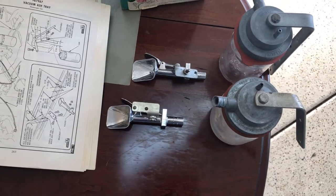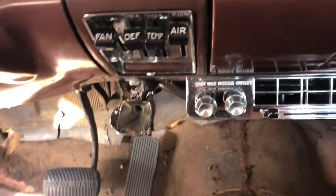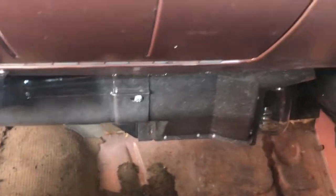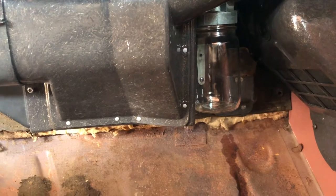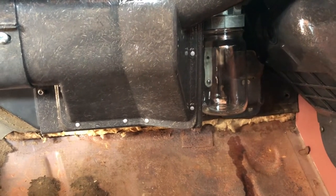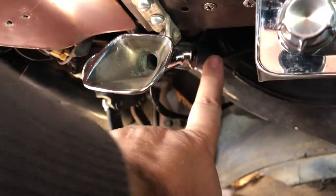Now I'm going to show you the Vacuum Ashtray installed on our 58 Chevy so you can see where the placements are. The chrome vacuum assembly usually mounts somewhere close to the ashtray. On here it's mounted right here because of the factory air conditioning. I have factory air conditioning so it's mounted right in between the box and the kick panel piece there. On a 57 it's mounted on the passenger side, and on a 59 it's mounted on the driver's side. You can see the vacuum hose mounting at the end of the valve and connecting to the top of the jar.